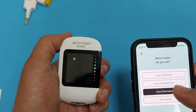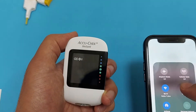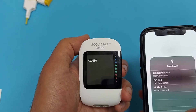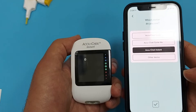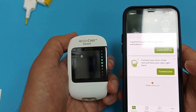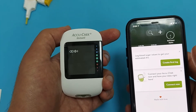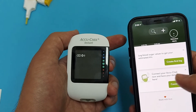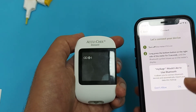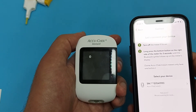Select EcoCheck instant in the app and press Next. Make sure Bluetooth is on in your smartphone, otherwise it will not connect to the glucometer. Then press Connect in the app — the app will guide you step by step. Upon pressing Connect, the app instruction says to turn on the glucometer.